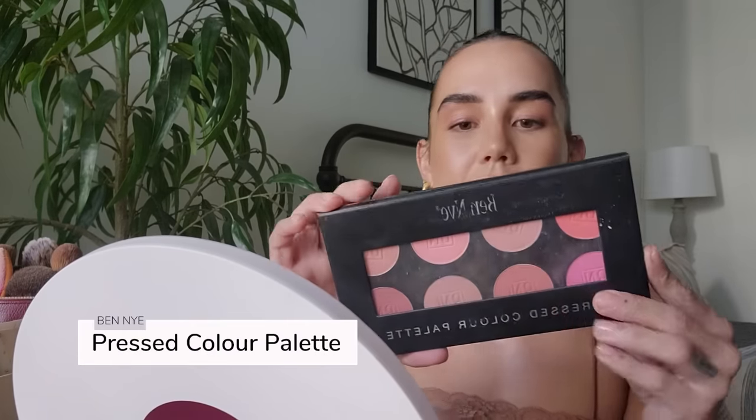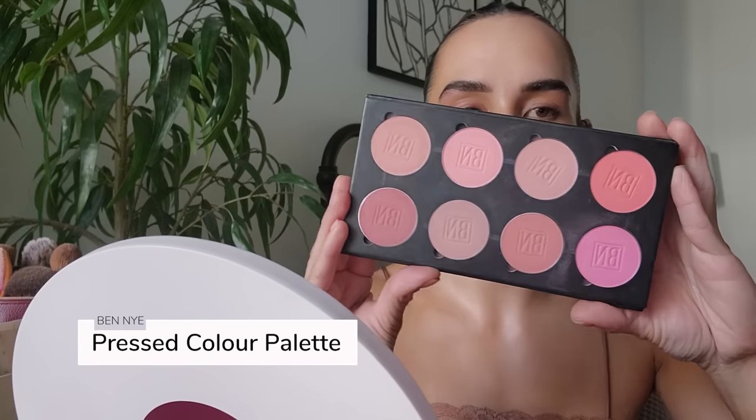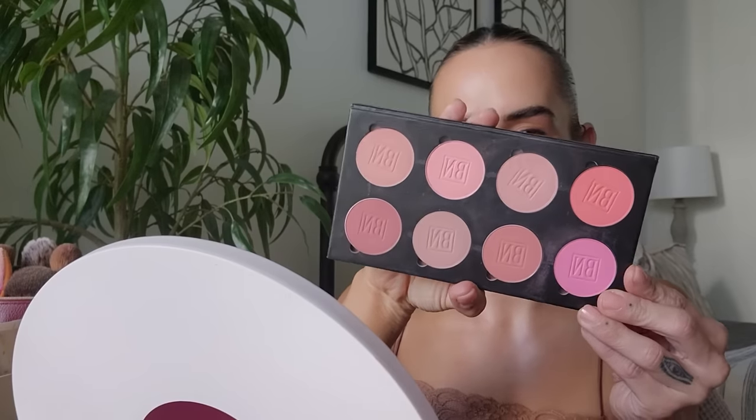Speaking of Vendai palettes, I also have the Pressed Color palette in the shade variety Fashion Rouge — and this is the only blush that I wear. Sometimes I'll do some cream blush, like I'm really loving the Rare Beauty blush in the shade Love — it's a great fall color. But from day to day, this is it: Fresh Coral. These are refillable as well. I've been using Vendai for years and the products are just good. They don't have the flashy packaging, but the products are solid, and that's all I care about.